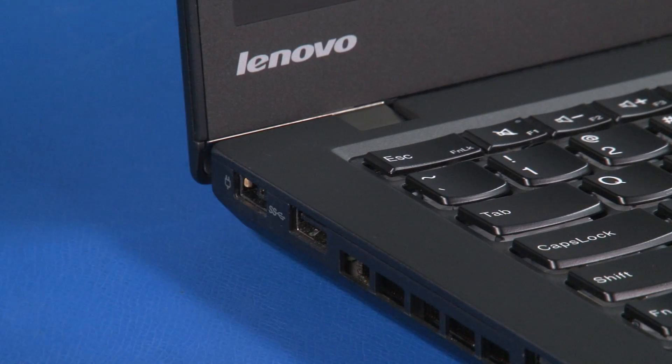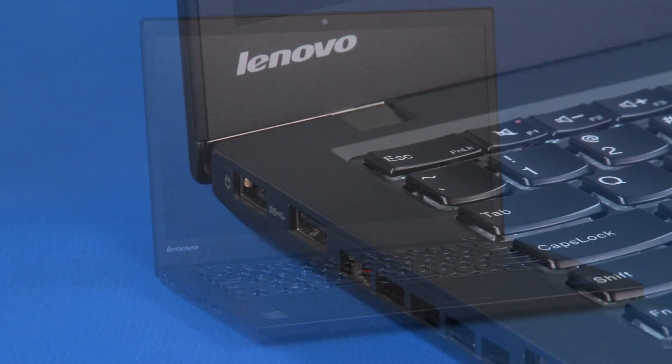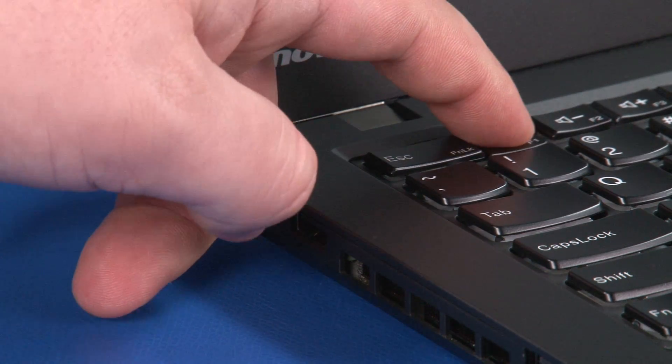Disconnect the AC adapter from the computer. Power on the system and continuously tap F1 to enter the BIOS.